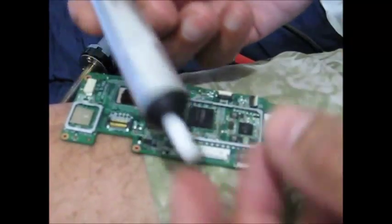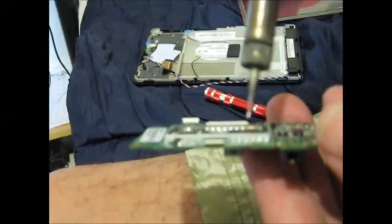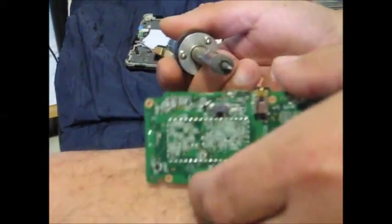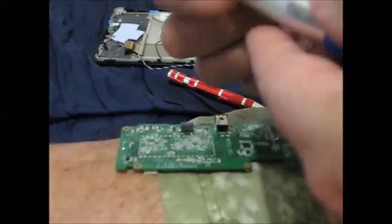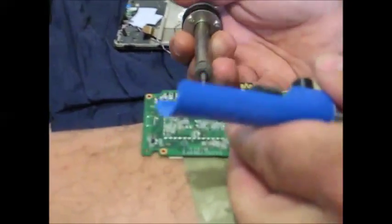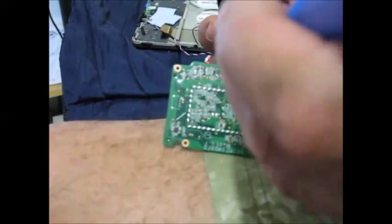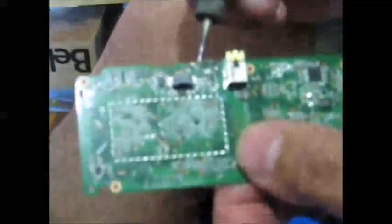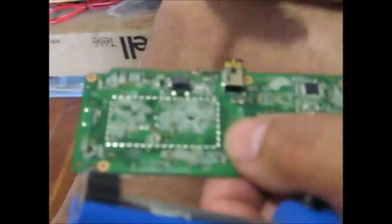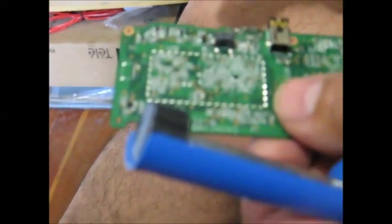Here's the suction plunger — these are cheap, a couple of bucks. Push that down, push the button, it sucks the solder out. What you want to do is take your soldering iron where the port is — hold it here, push this through the little solder hole until it's stuck in there, and stand it up. You put your soldering iron through the hole, hold it over like that, push the button, it sucks the solder out. Then these little holes will be cleaned so you can put a new port in. You want it to be as flat as possible.